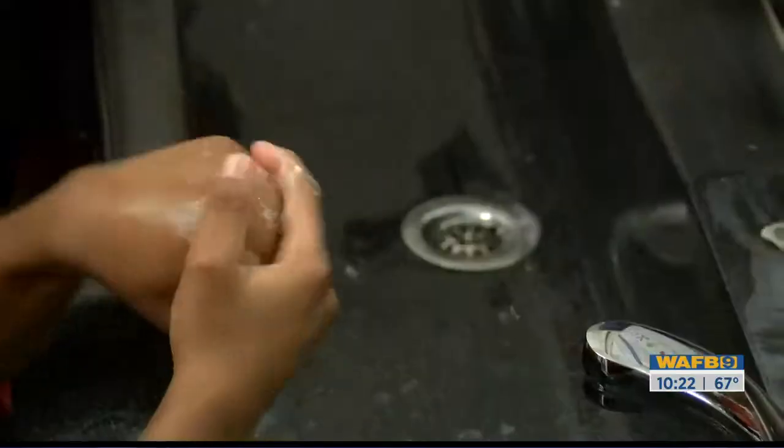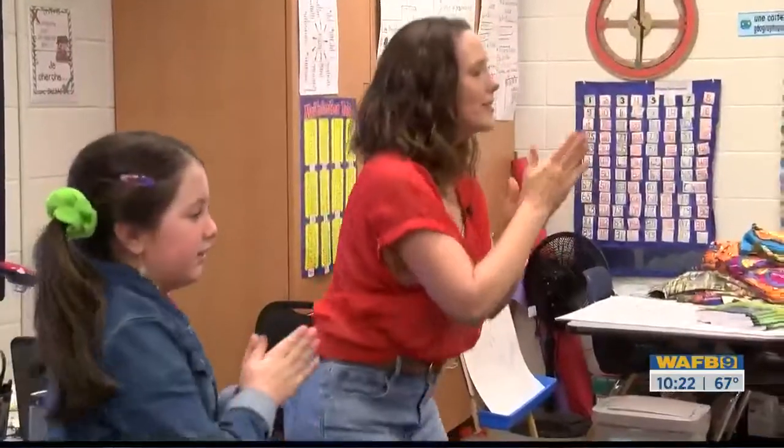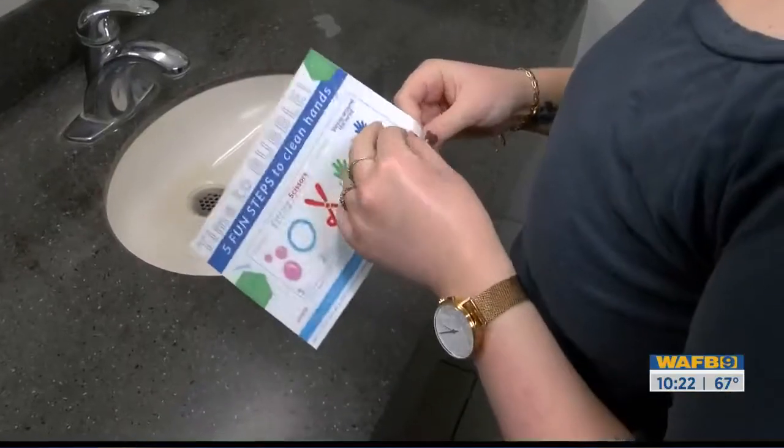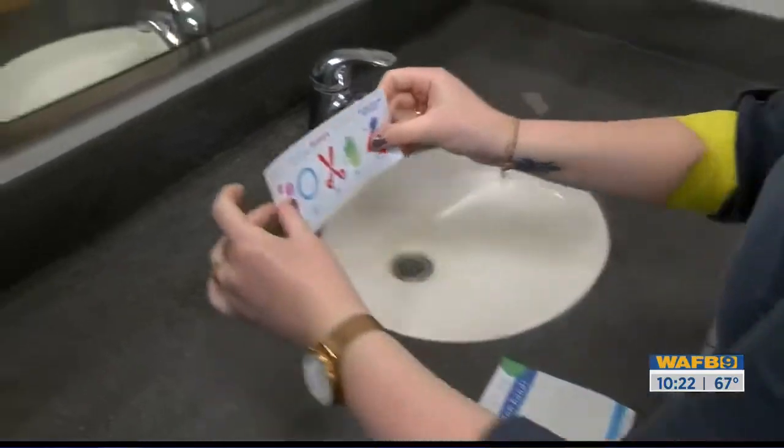Jenny has a goal of one million clean hands. She teaches in schools for free, creates videos on social media, and she designed waterproof stickers for bathroom mirrors that have sold across the country.